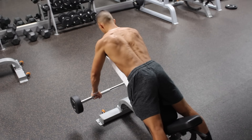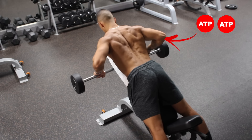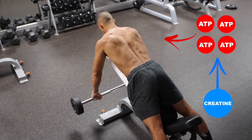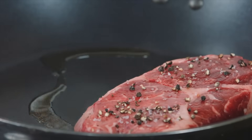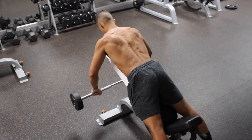To keep it simple, when we lift weights, we use ATP, which is the main energy source for our muscles. Creatine improves strength gains by enabling a faster regeneration of ATP and ultimately allows us to perform that extra rep or two when we're lifting weights. And although creatine is naturally found in the body and in various protein sources, we can increase our muscle creatine content by supplementing with it.